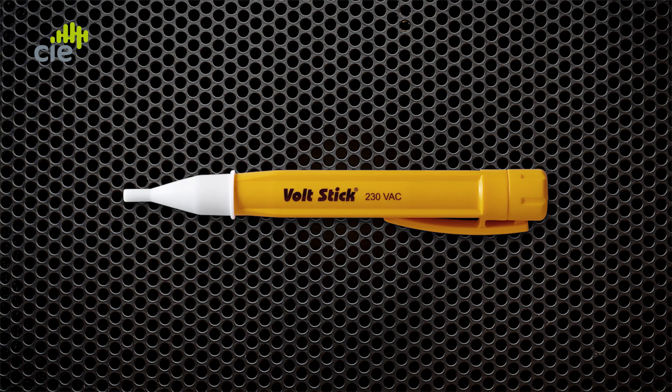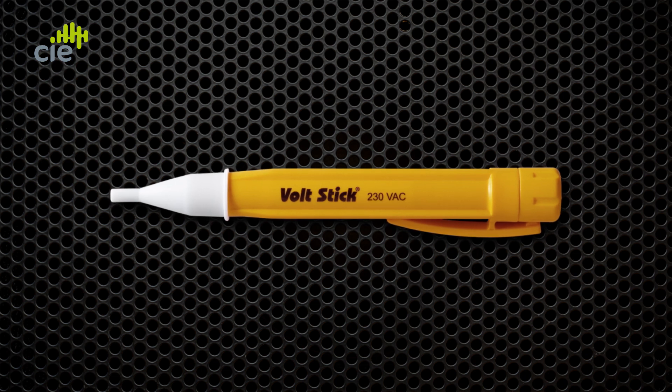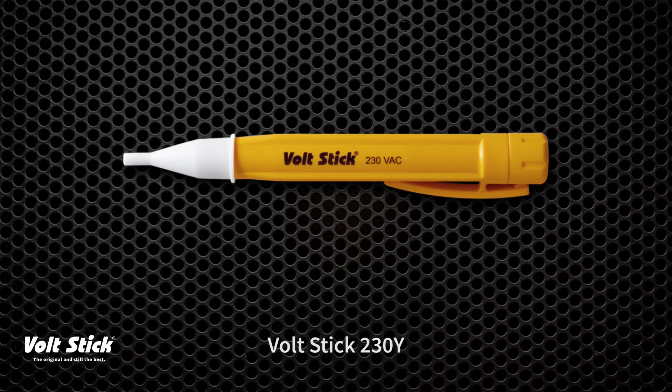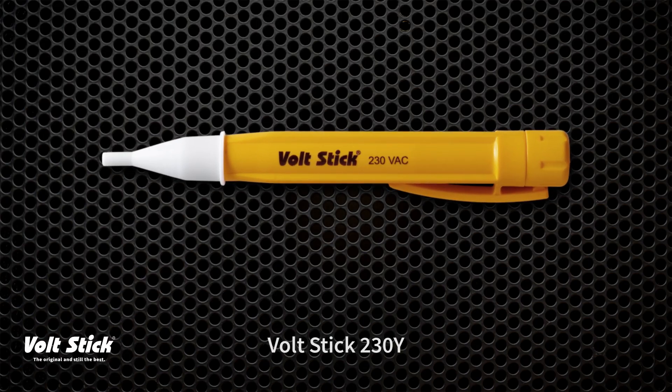Hi, today I'm going to show you how to use our VoltStick 230Y. VoltStick are the original inventors of the non-contact voltage detector and were the first to bring it to the market nearly 40 years ago. The 230 here stands for 230 volts and the Y stands for yellow. The 230Y is a very close design to the original VoltStick of nearly 40 years ago.